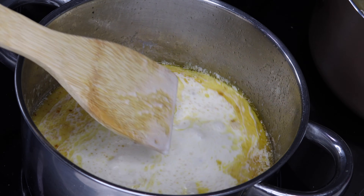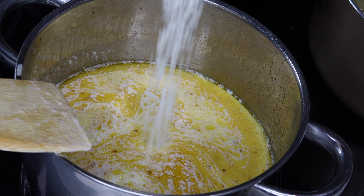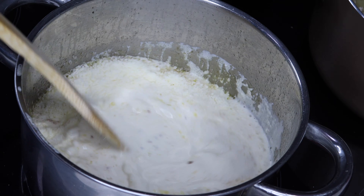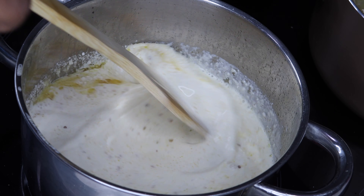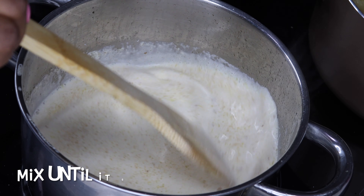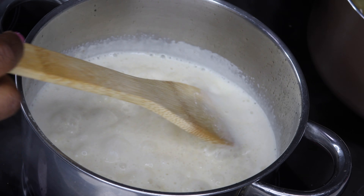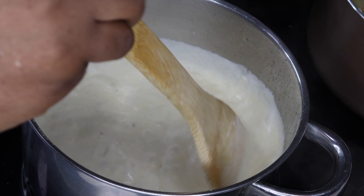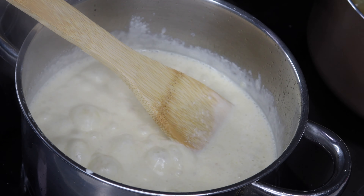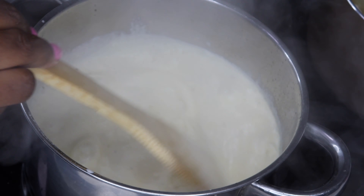Because you want it to be thick, you're going to add your parmesan cheese — that also helps with thickening the sauce. I used about a third cup, then just mix that together. You'll see it will start to thicken, so keep mixing on low heat until it starts to thicken. Then season it with black pepper and salt to taste, stir a little bit, and let it simmer for a bit, then set it aside.